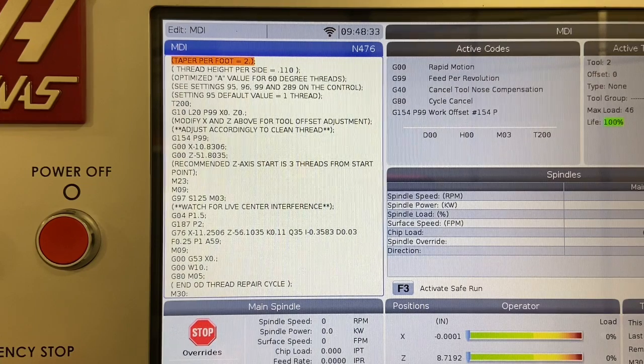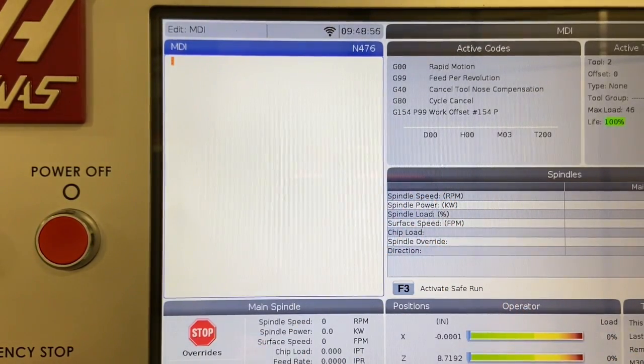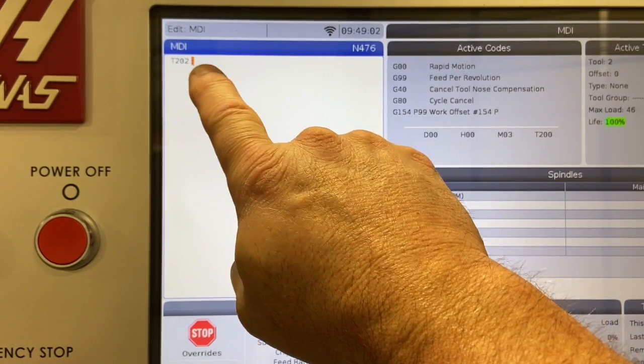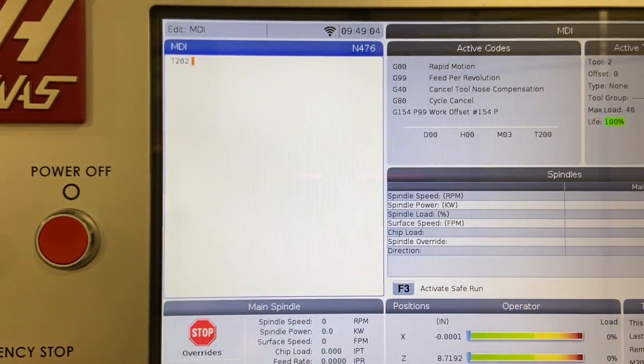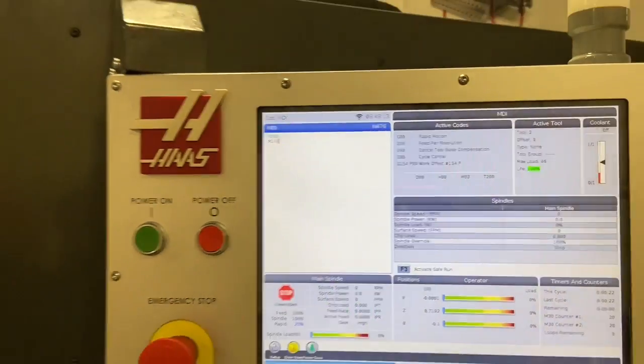Now that we've re-cut a single part and we're happy with it, what if you had hundreds of these to cut? Your process is going to be a little different and actually easier in a lot of cases. From MDI mode, I'm going to press the erase program button and clear the MDI contents. I'm going to tell the machine to call up tool number two, offset number two — T202, end of block. My next line is going to command the M19 command, which is simply telling the machine to orient the spindle.